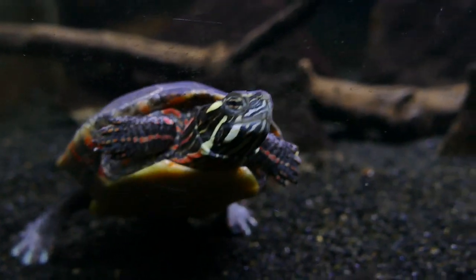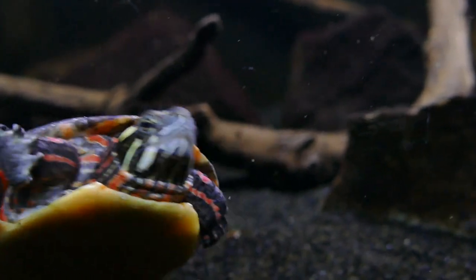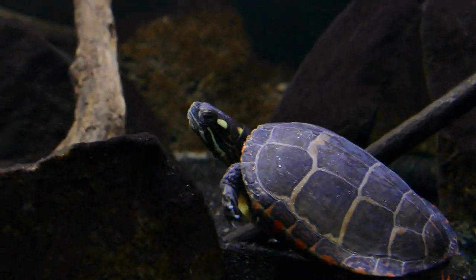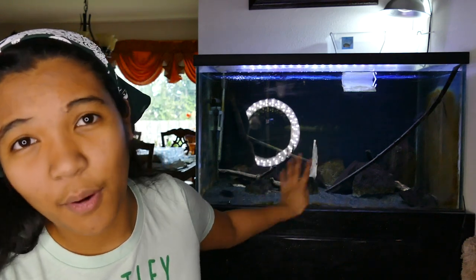The first turtle species I usually recommend for beginners is the painted turtle, which is actually the type of turtle I have here. Specifically I'm thinking of two subspecies: the southern and eastern painted turtles. There are actually four different subspecies of painted turtle, but the southern and eastern max out at about six or seven inches for females — females being the larger sex — and they can do quite well in a 75-gallon tank for their entire life.